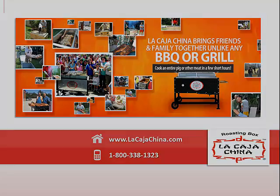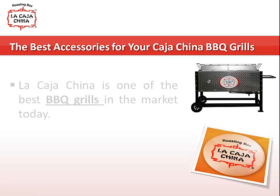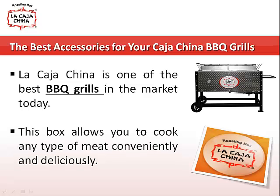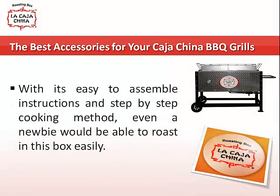Now that you have your Lakahachina roaster, it's time to think of the best accessories for your Kahachina boxes. Lakahachina is one of the best barbecue grills in the market today. This box allows you to cook any type of meat conveniently and deliciously. With its easy-to-assemble instructions and step-by-step cooking method, even a newbie would be able to roast in this box easily.